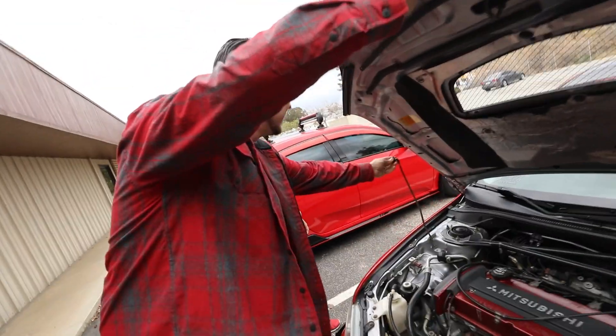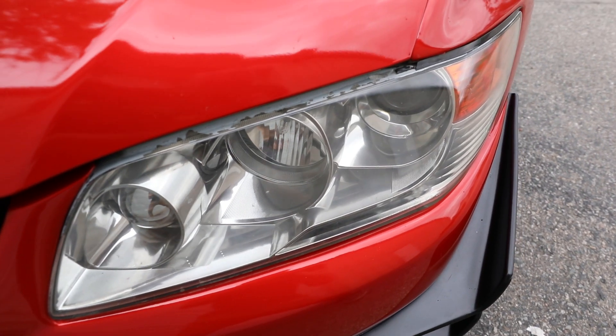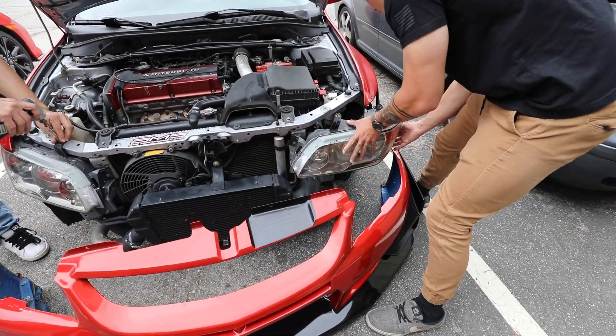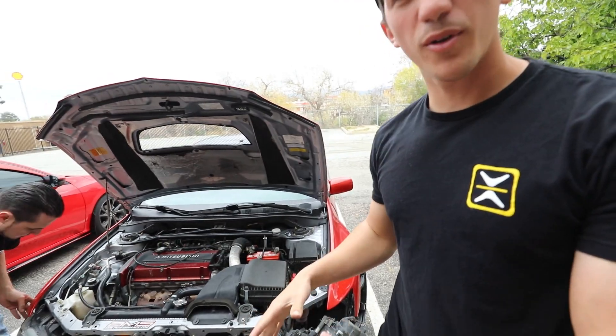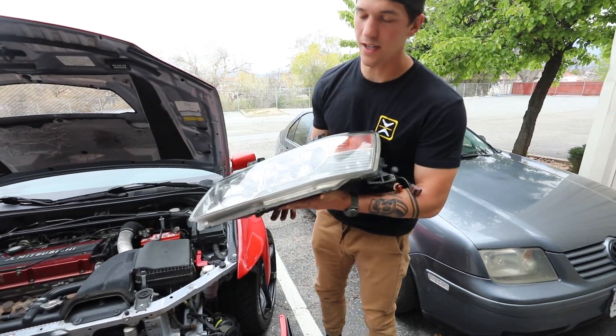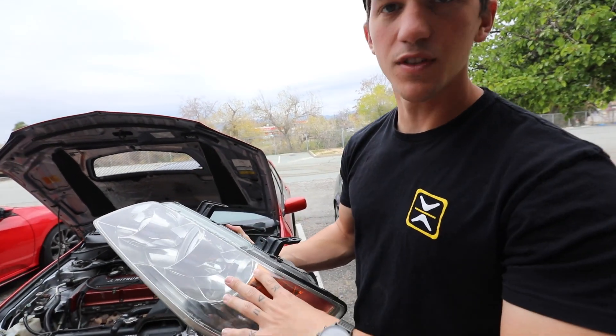First up, we are going to take off the headlights. We're actually going to do this DIY style — we're literally going to pull these off, open them up, bake them, go to O'Reilly's, get some spray paint, and paint them up. Got the bumper off, taking the headlights off right now. A little bit harder than we thought. Got it. The stock headlights are off, so we're going to open this thing up completely and just paint all of this, lose the amber.